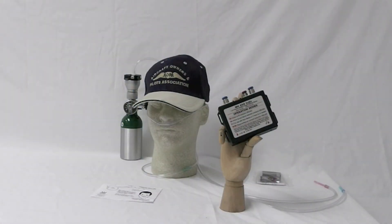Please make sure to read all instructional manuals and paper inserts before using our equipment. On behalf of Mountain High Equipment and Supply Company, thank you and happy flying.